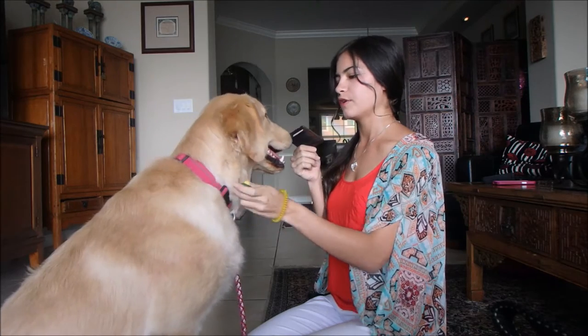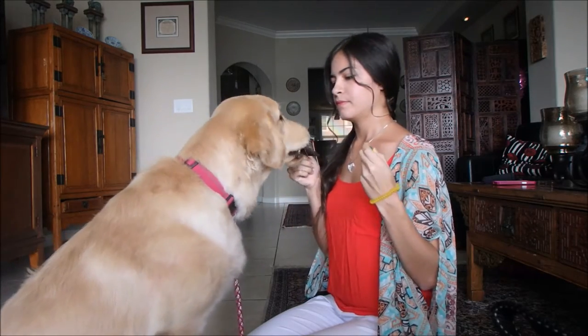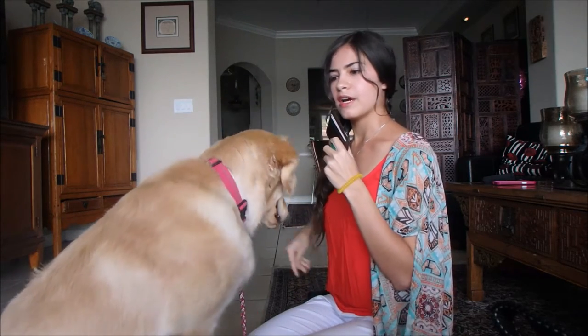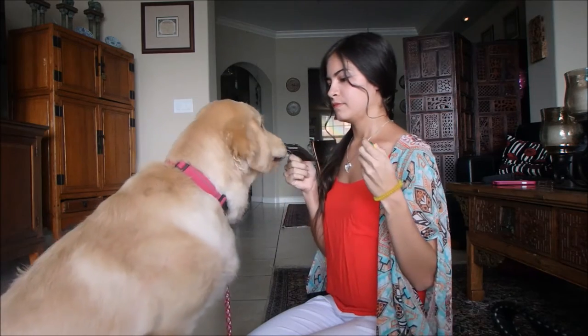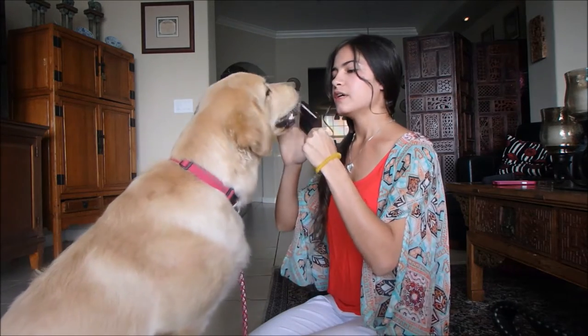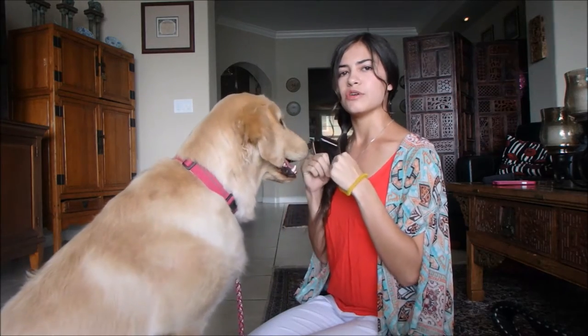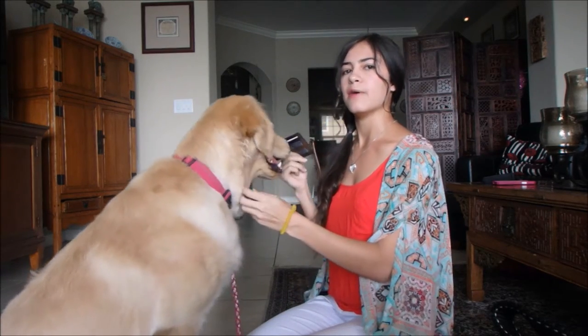I'll hold it in front of her, and as soon as she does any type of behavior toward the item, I click and treat. She put her mouth on it — I click and treat. Good girl. The behavior can be anything: it can be pawing, nudging, licking, or sniffing. Any behavior, you click and treat. You want them to be interested.